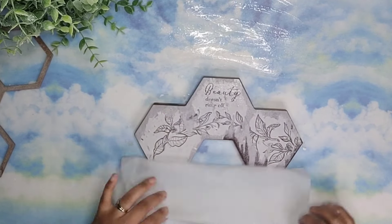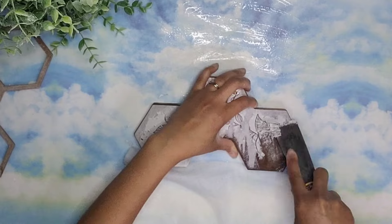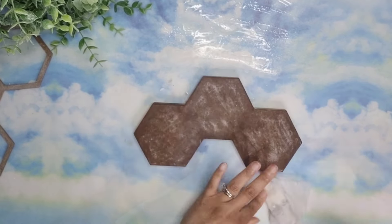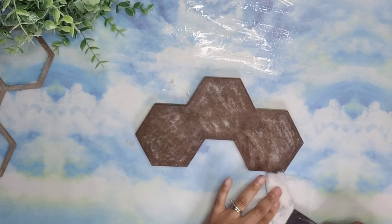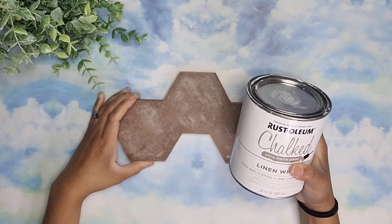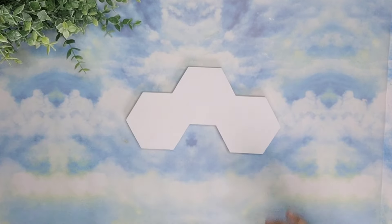Now it's time to remove the paper from the main sign. To do that, I'm going to use my spatula or scraper once again to scrape the paper right off. At the end, I also did another scrape to remove any additional glue. Once it dried, I'm going to take my Rust-Oleum Linen White chalk paint and give it two coats.